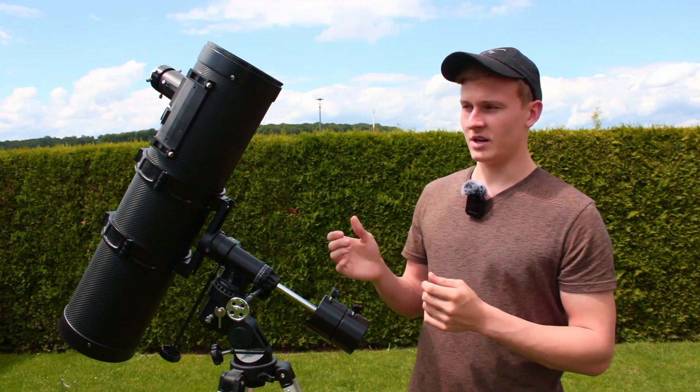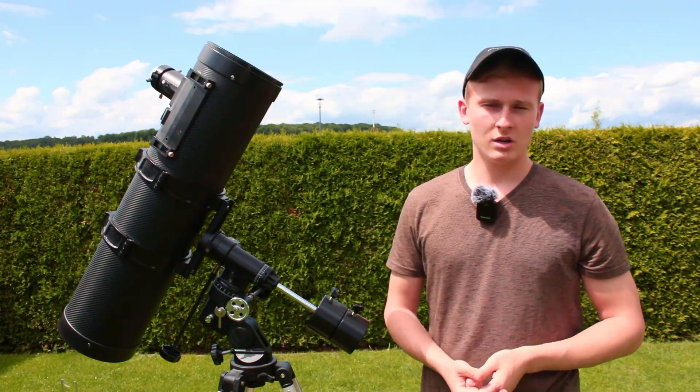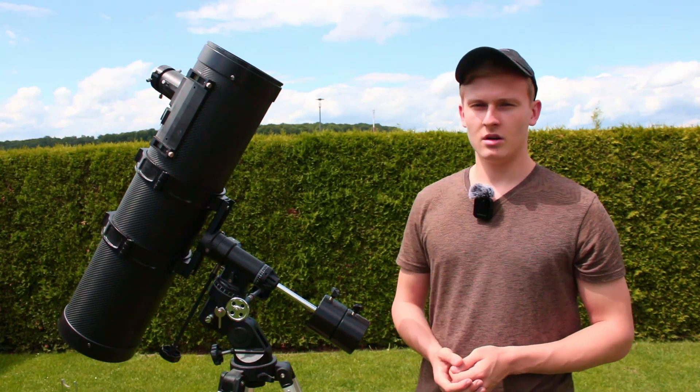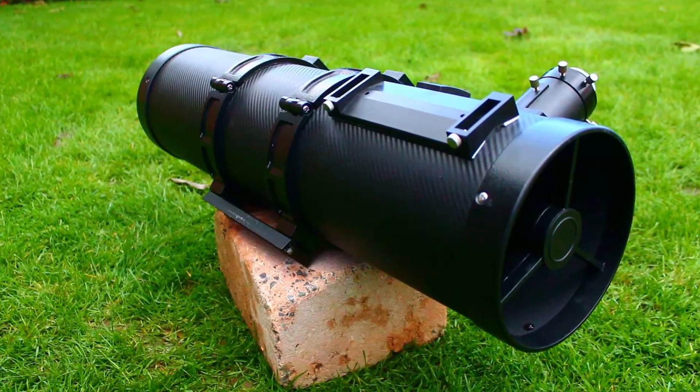The optical tube that comes with this telescope is a Newtonian telescope. We have two mirrors — one in the back and one in the front. It has a focal length of approximately 750 mm and an aperture of 150 mm, which means that the mirror built inside has a diameter of 15 cm.